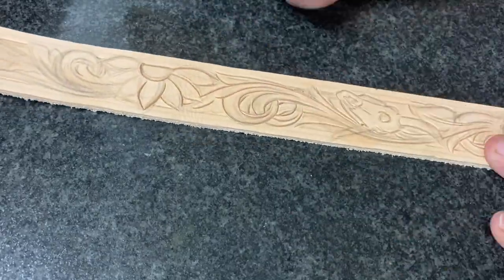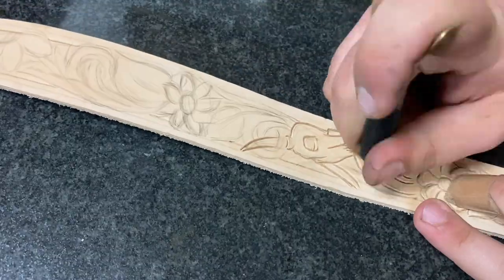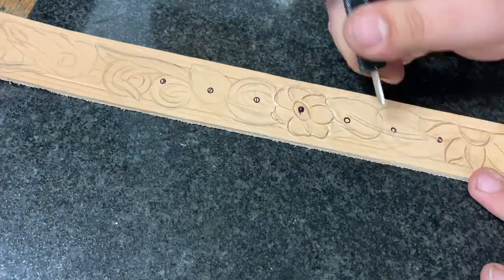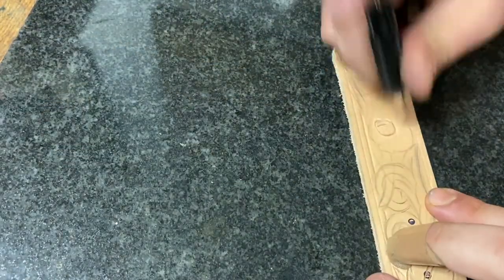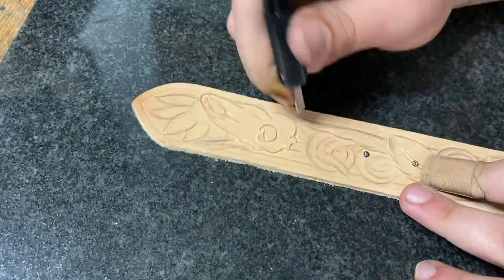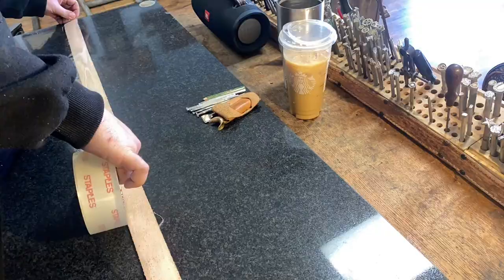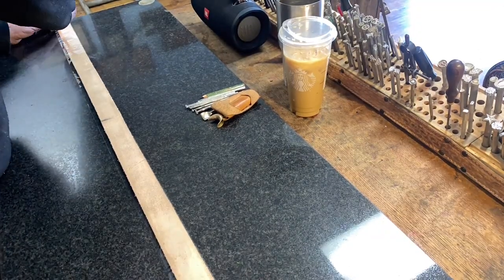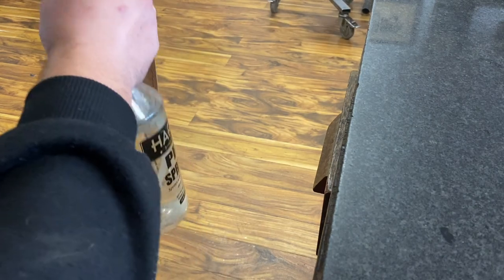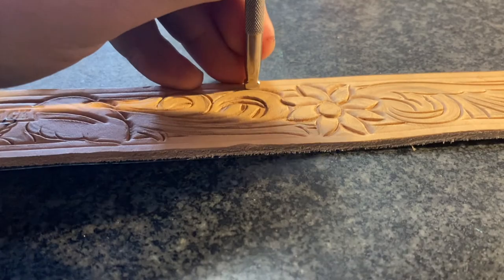On a design like this where there's so much going on — so many different flowers, so many different skulls, and the way the floral is all woven together — I kind of just swivel knife what I feel I should. Normally I start in one direction and keep going, but in this video I'm kind of all over the place in terms of what specific things I carve first. Then we're going to back it with some tape so it doesn't stretch when we go to tool it, give it one more spritz, and then get to tooling.